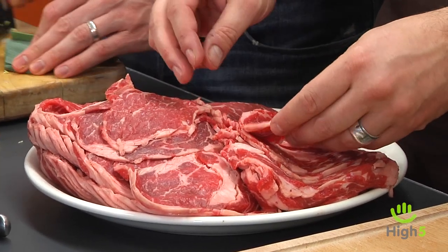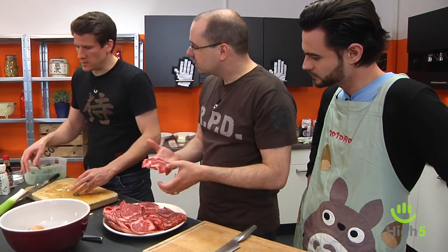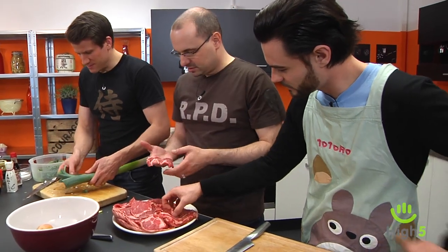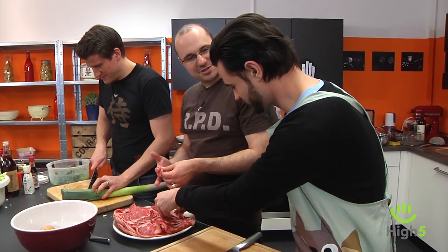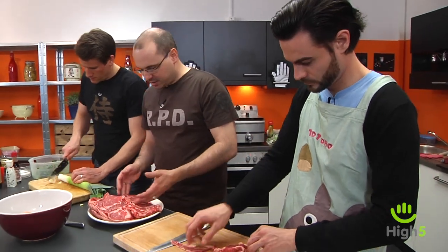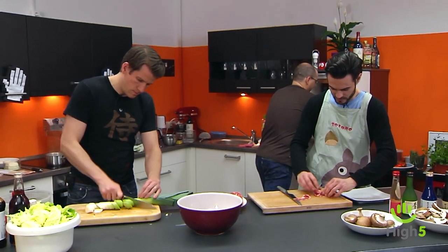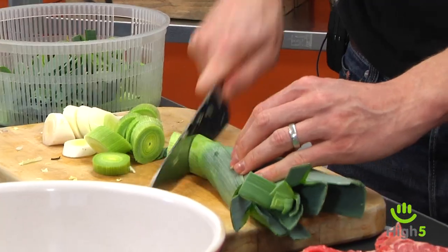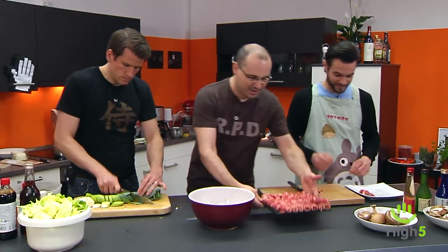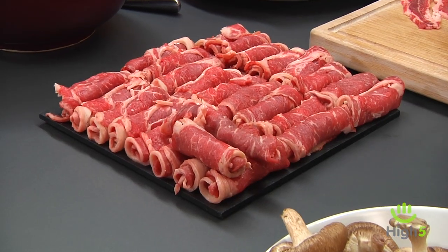In Japan they normally eat it even thinner. Three millimeters is a size most butchers can cut with a meat slicer without needing to freeze the meat first. We're rolling the meat slices to make a nice little meat pyramid for presentation.